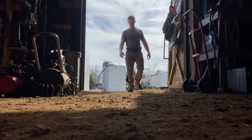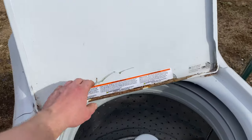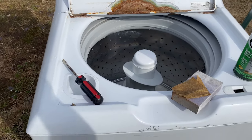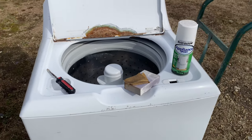Got the washer facing the sun so the paint dries a little faster. Let's get this thing cleaned up. Some of the paint's already starting to fall off. I'm going to go through with the flathead, chip away any of the big stuff, sand it down real good, and then hit it with some appliance epoxy.